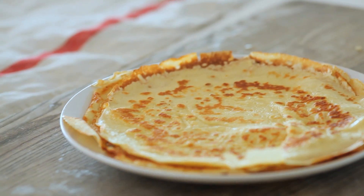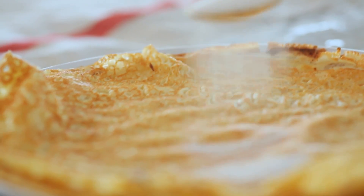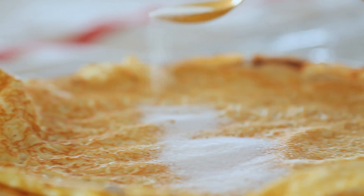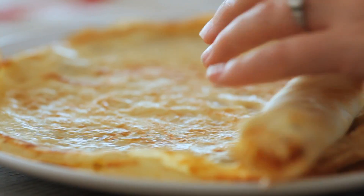My crepes are done, they look absolutely delicious. I cannot wait to give them a try. I like to keep it really simple, so I'm just doing a little bit of sugar on top, but they're also really good with some lemon juice, maple syrup, or basically whatever you want to put on them.